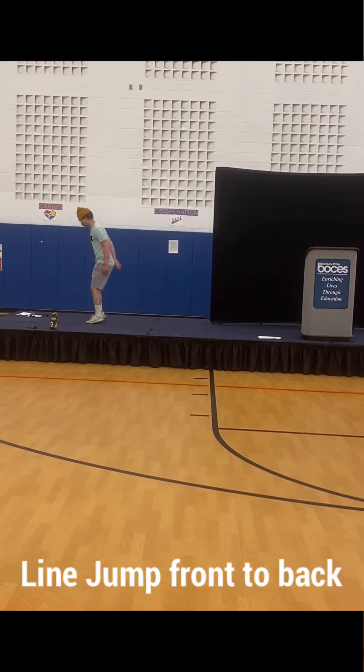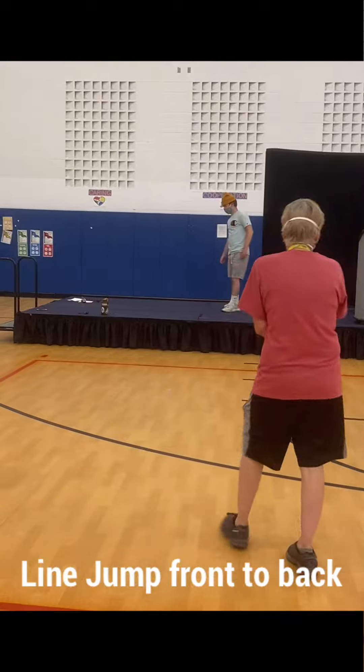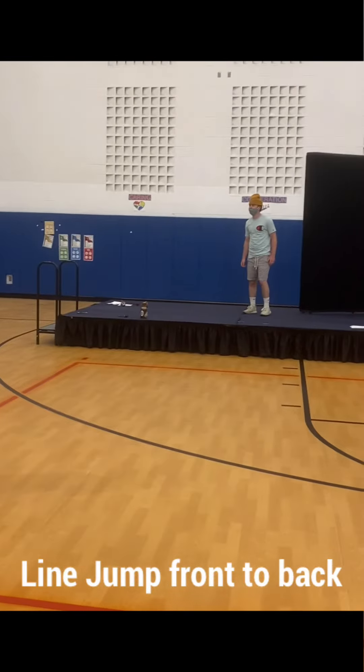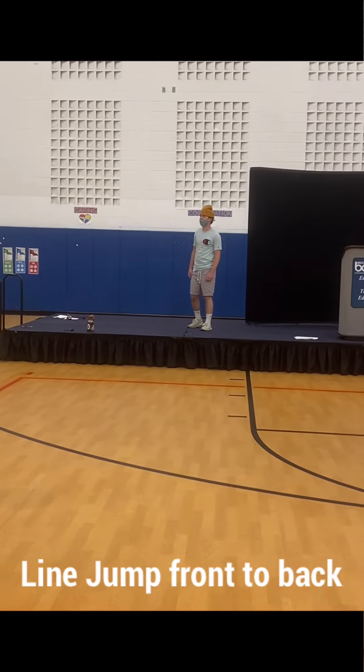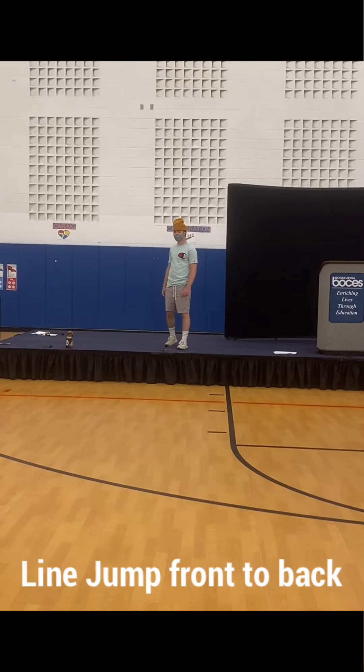So you need to make an imaginary line there, okay? Or if you have a sidewalk outside, you can use the crack in the sidewalk. Or if you're outside and there's a stick, you can put the stick on the ground and jump over that. Just use your imagination, okay? String in your house.